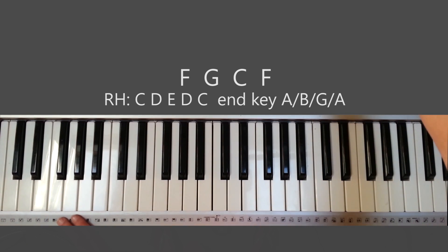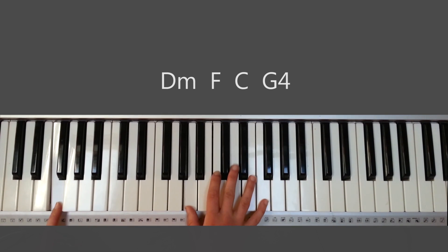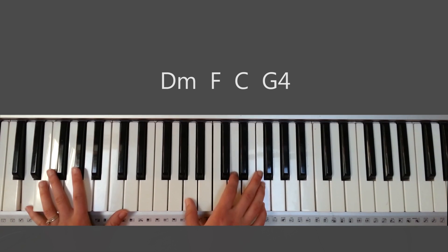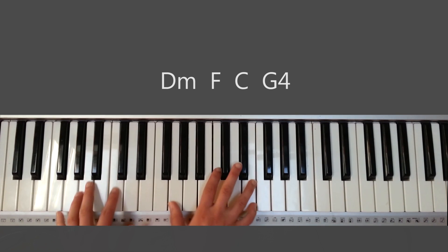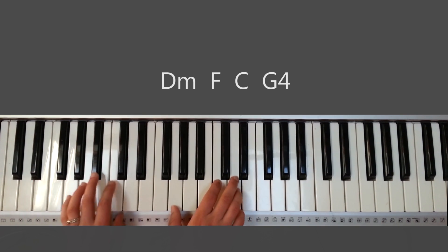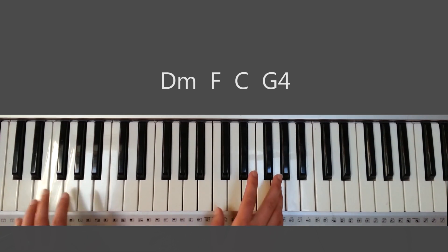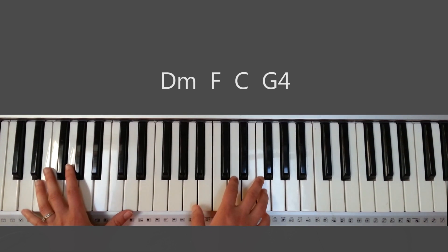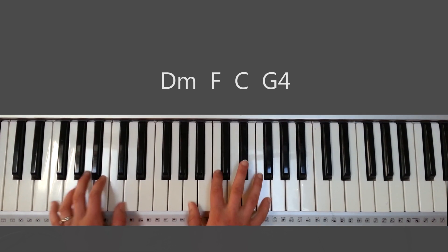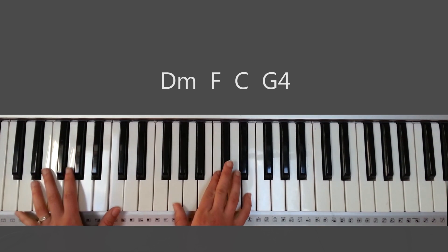And then you go into verse three right after the chorus. Going to D minor: Lead my longing heart to the high ground, to the clear. You want to be pressing a little, giving it more bass than the first time around — pressing octaves instead of just one key. And then I'll be there, beholding you.